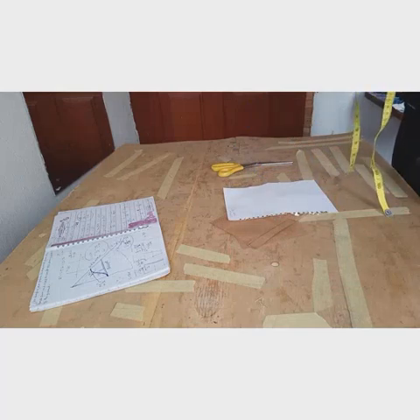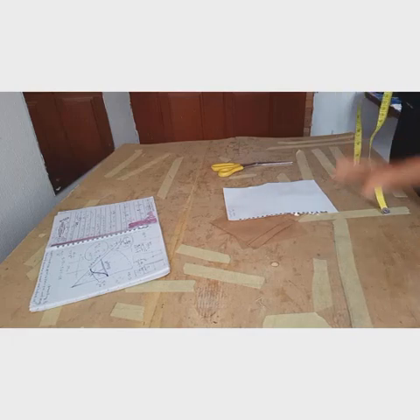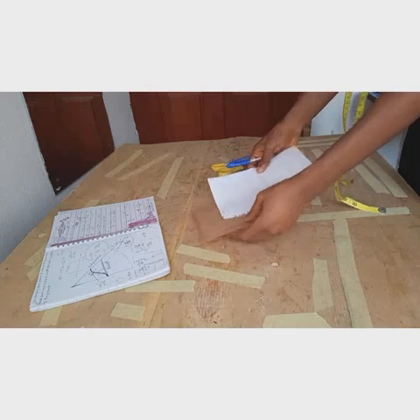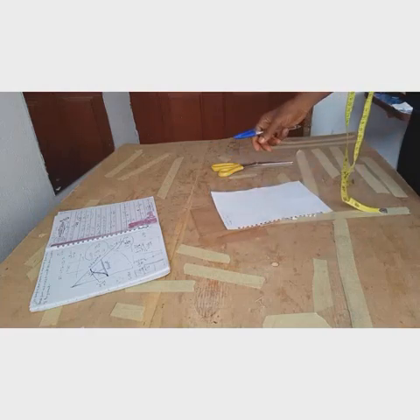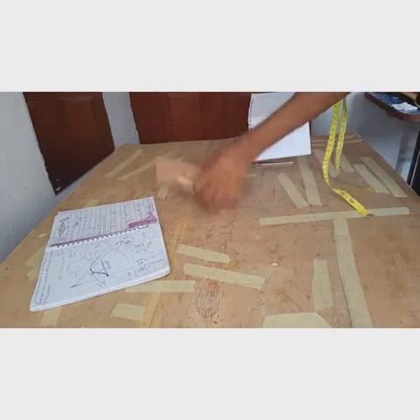If you're new to my channel, please subscribe, click the like button, and share my tutorials. Thank you! Now let's get into it. You bring your pattern paper like this.